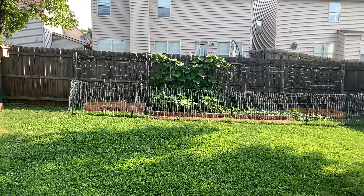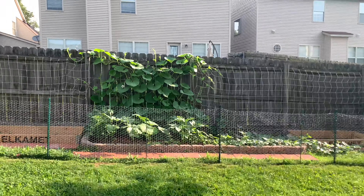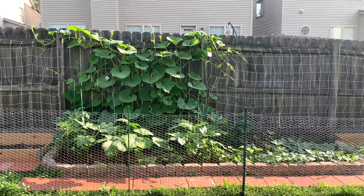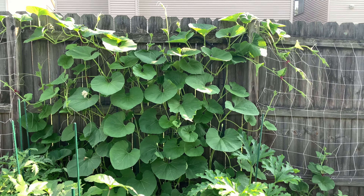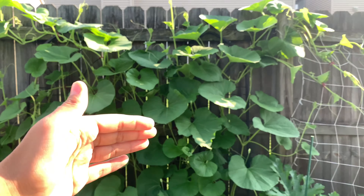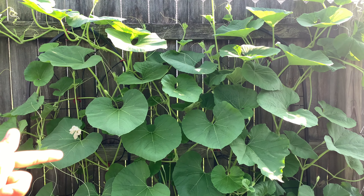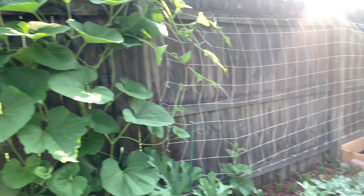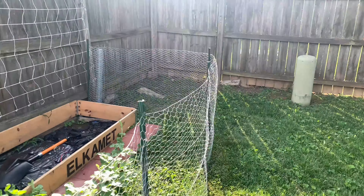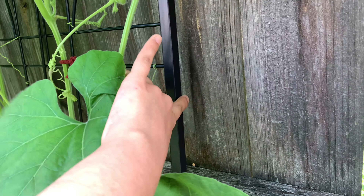Hello everyone, welcome back to my channel. I wanted to show you guys a little tip for growing gourd. I have bottle gourd and snake gourd growing over here — all the vines are trellised. Can you see those black trellises? There are two black trellises here. Let's go inside the garden so you guys can get a closer look — here they are, these are the two black trellises.